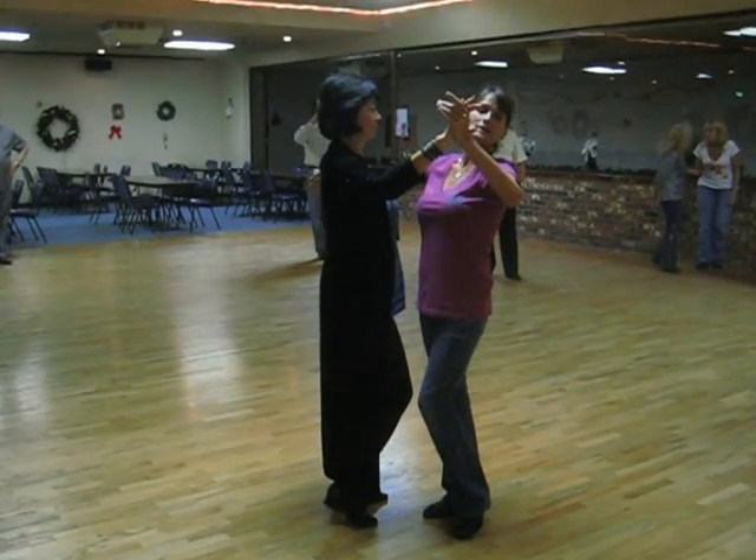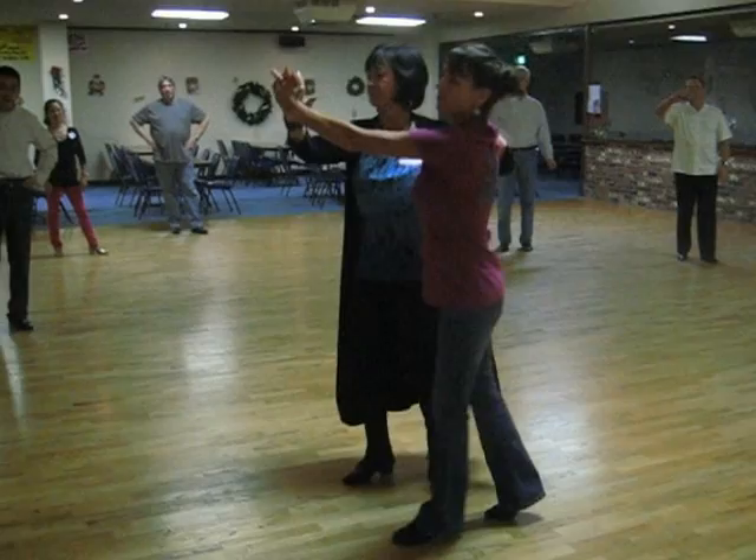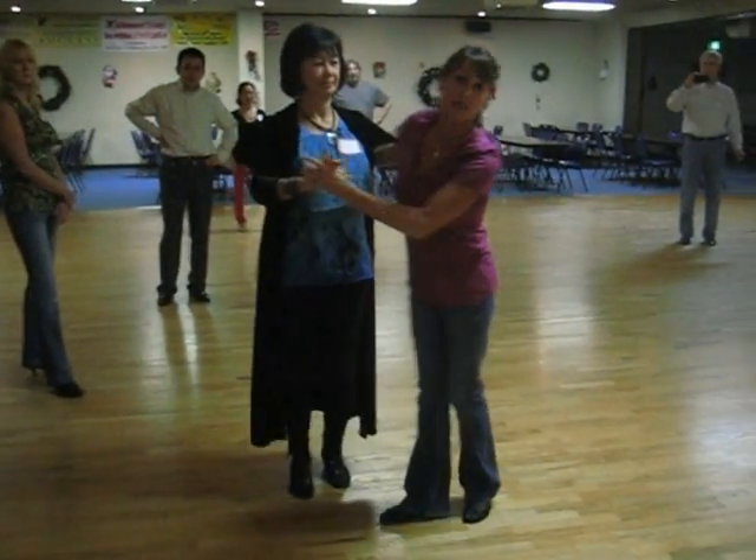The next twinkle we did was a twinkle with the man's closing — one, two, three, four, five, six — with the man closing to the lady.